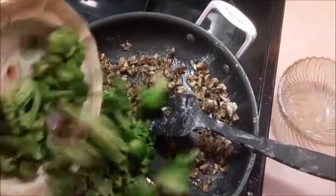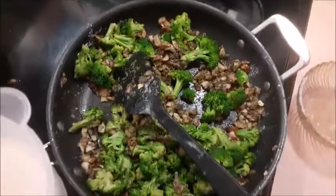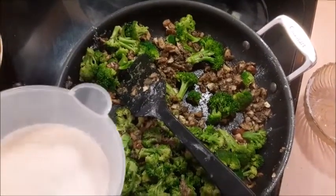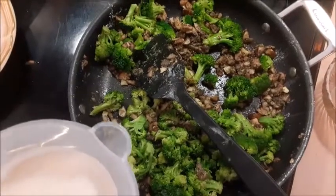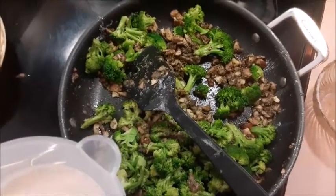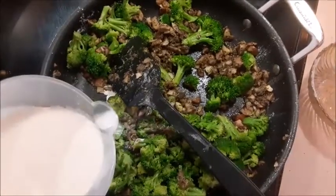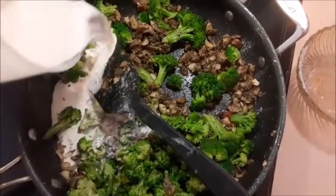Next we'll be adding in our broccoli to mix with the lovely mushroom mixture we've been making. Now we'll be adding in the broth that I pre-measured along with the milk. I'm going to use normal milk because a lot of people are actually allergic to coconut milk in my life, and I'm not sure if one of my friends coming over is one of them.